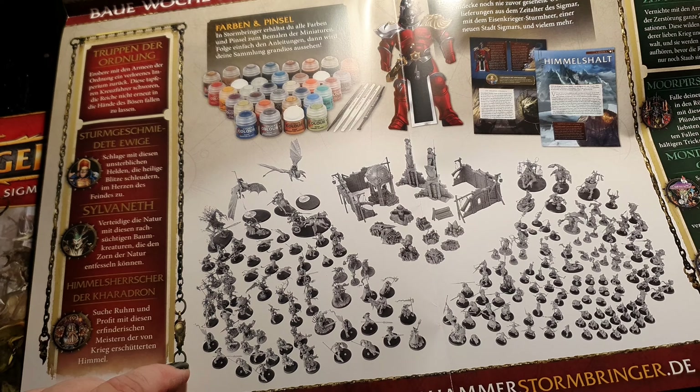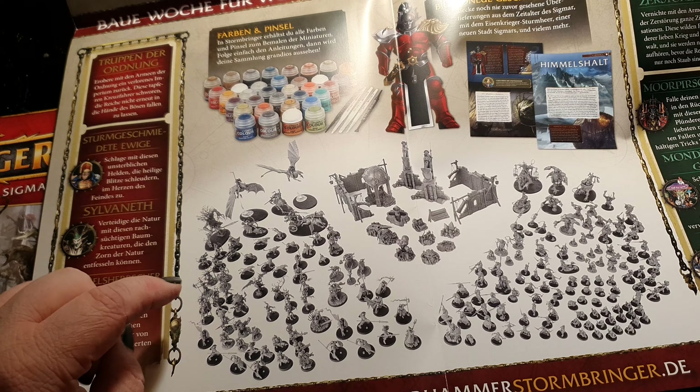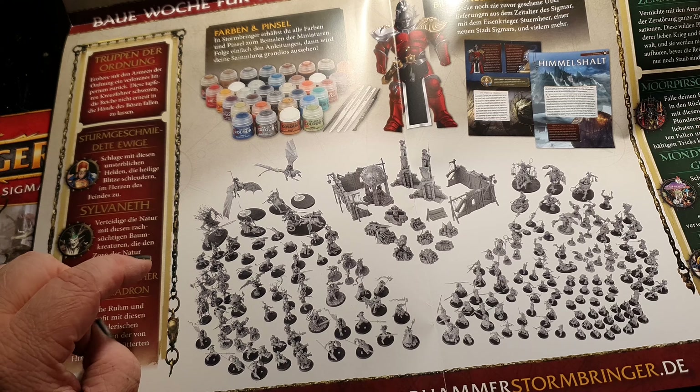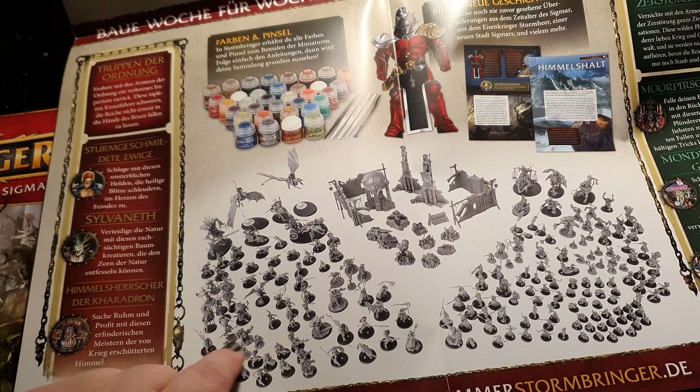On the light side, you can see all the Stormcast Eternals that you get. You also get some Sylvaneth units and some Kharadron Overlords.